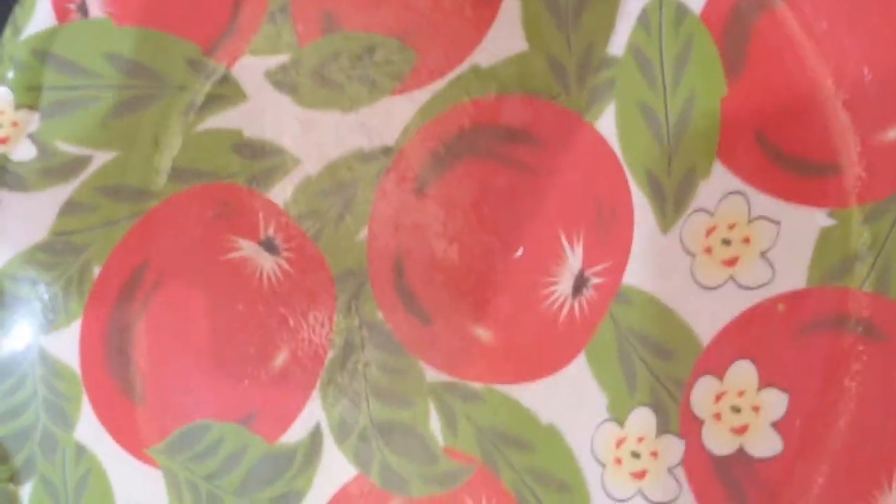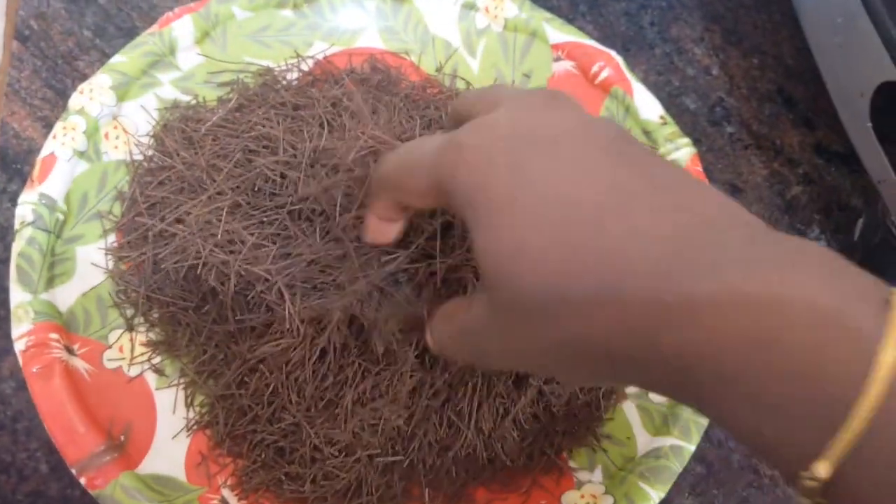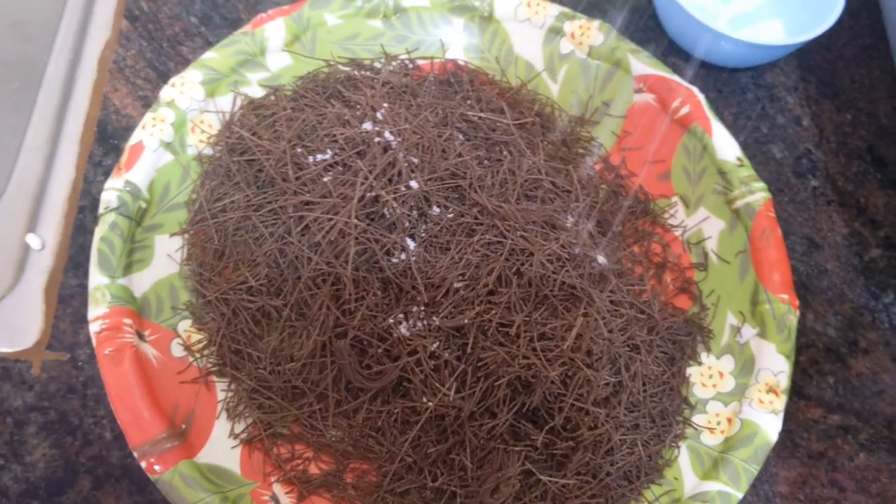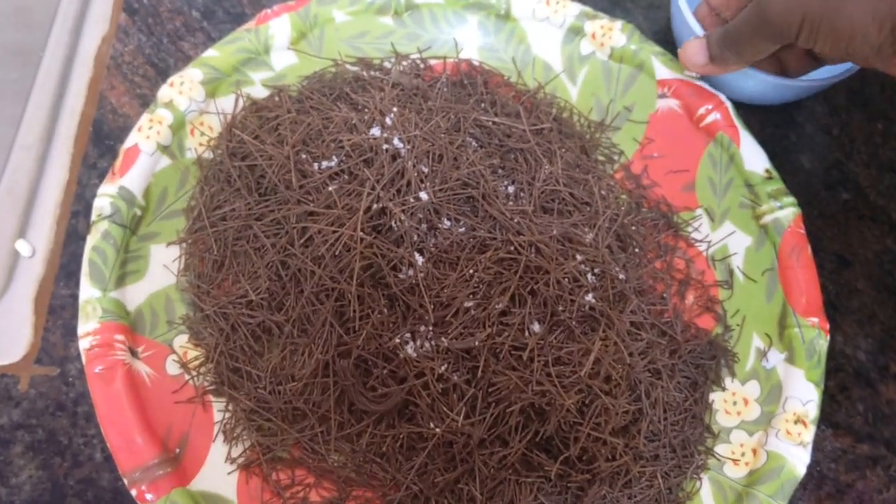I have taken one plate. I will transfer the ragi vermicelli into the plate. See the ragi vermicelli. Add some salt — however much you want, you can add it.